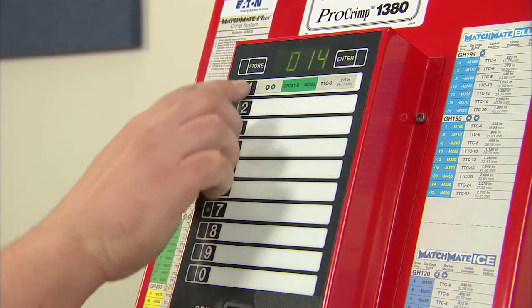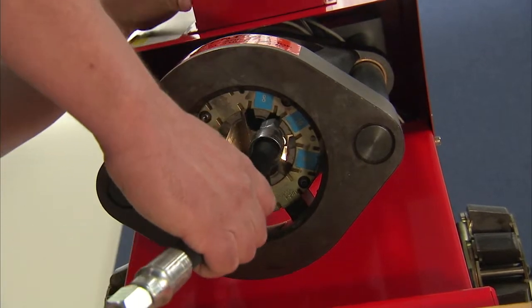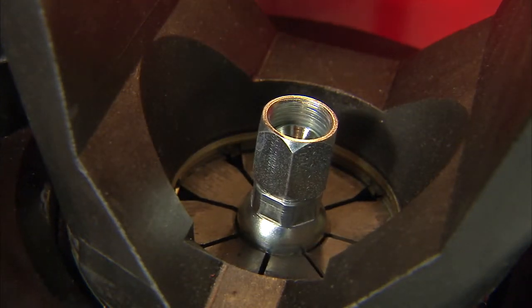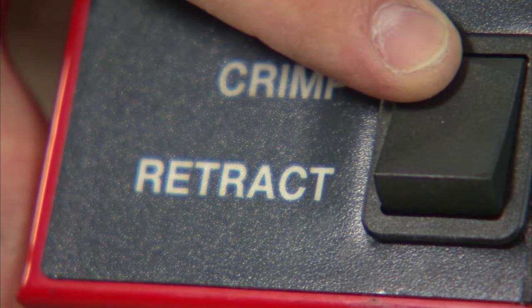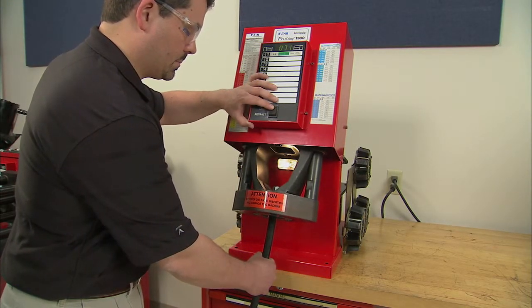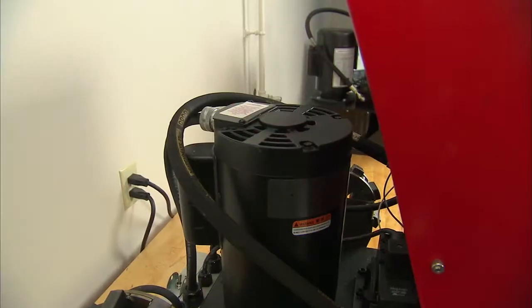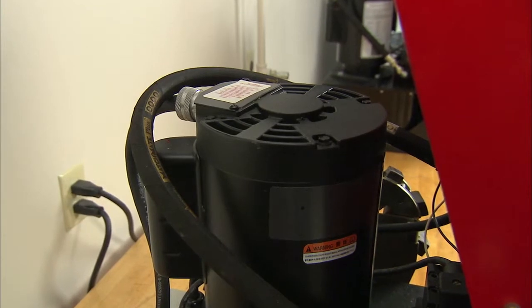Next, either select a preset button or enter the proper value into the keypad. Insert the hose and hose end into the die cage from the bottom. Line up the scribe line or indicated crimp location so that it is slightly below the die cage — about 1/32nd of an inch or about 31 thousandths. This allows for growth during the crimping operation. Hold the hose firmly from below with one hand and press the crimp switch with the other, and continue to hold the button. The crimp die will continue to compress until the fitting is fully crimped. The Pro-Crimp FT-1380 will automatically retract when the crimp is complete. The electric motor only operates during the actual crimping cycle. When retracting, the motor stops and the dump valve releases the hydraulic pressure.